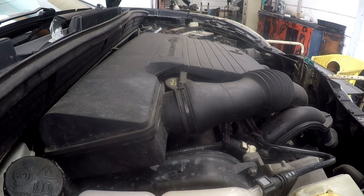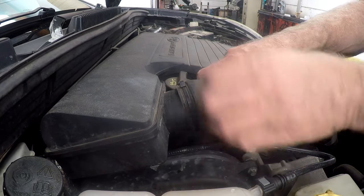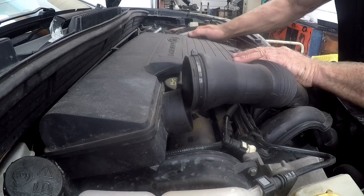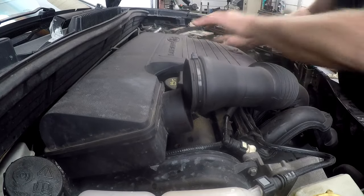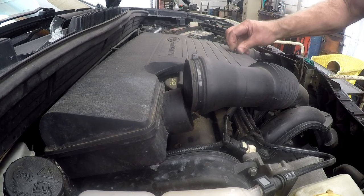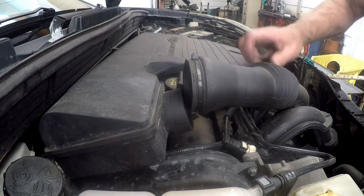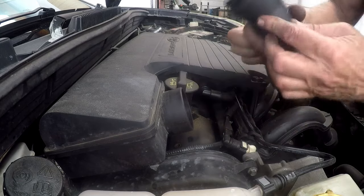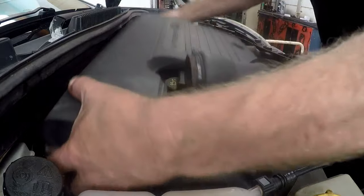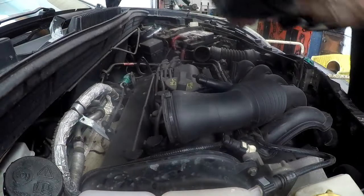The first thing to do is take the air filter out of the way. I've already loosened everything but I'm just filming it. Take that pipe out of the way, then there are two bolts that hold part of the thing down. Don't forget your breather pipe — just remove it, and there are two lugs at the back. Just lift them and the whole filter comes out of the way.